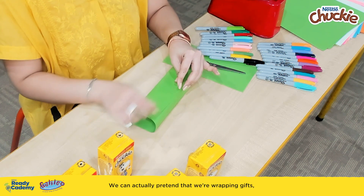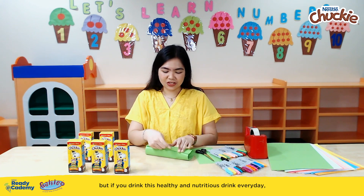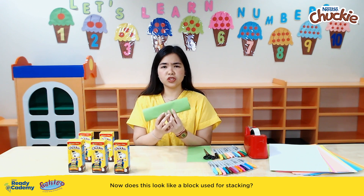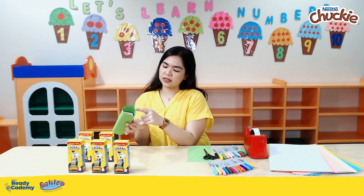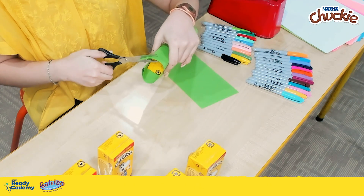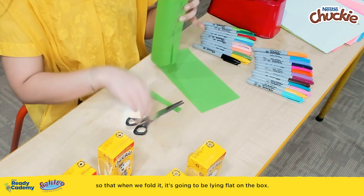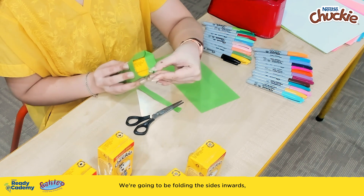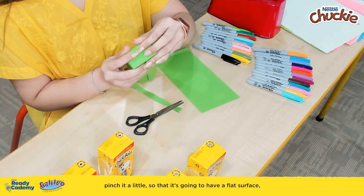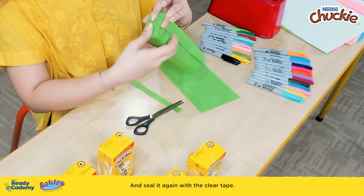You can actually pretend that we're wrapping gifts because we'll be wrapping 15 of these boxes. I know 15 is such a big number, but if you drink this healthy and nutritious drink every day, it's going to be easy to collect them. Now, this doesn't look like a block used for stacking yet because we still have open ends. So what we're going to do is cut the excess colored paper so that when we fold it, it's going to lie flat on the box. We're going to be folding the sides inwards, then pinch it a little so that it's going to have a flat surface like the rest of the faces of the box.